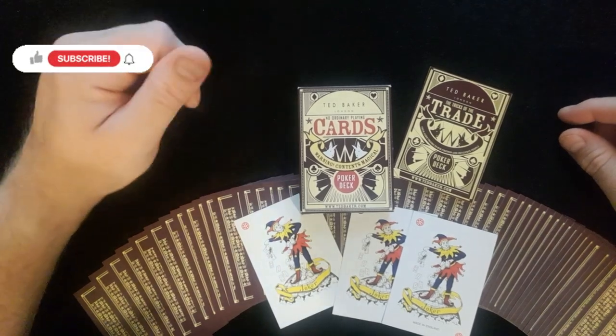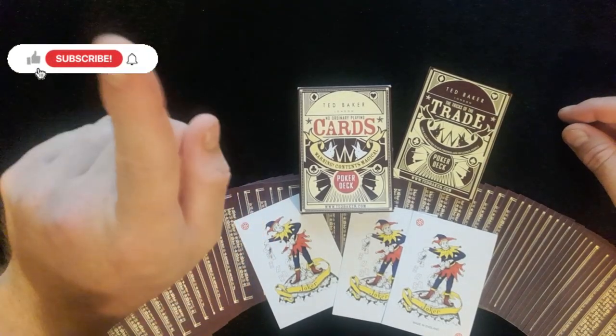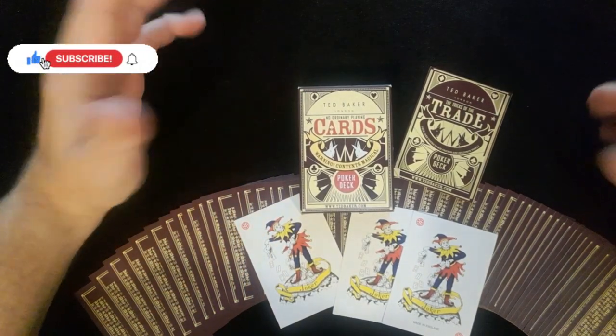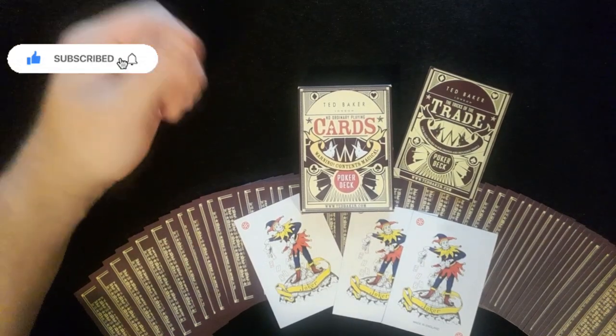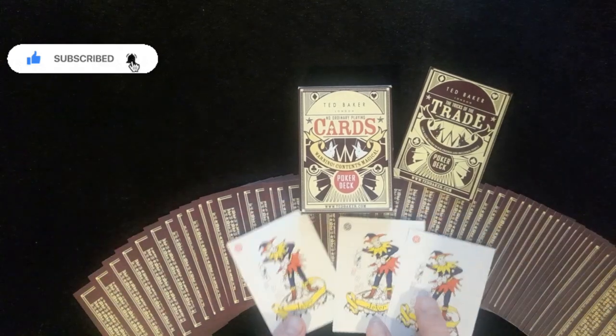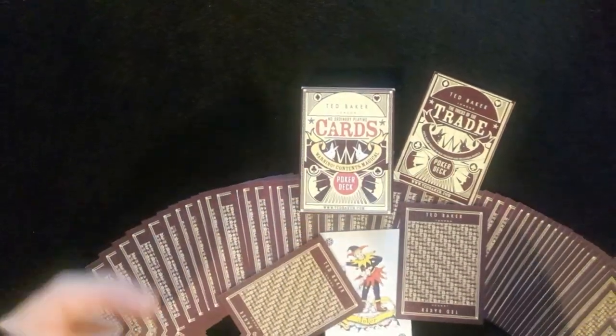If you haven't subscribed to the channel, please can you consider hitting that little red button. Click the bell and you'll be notified each and every time I upload a new video to the channel. I hope you're having a fantastic week and I will see you next time.